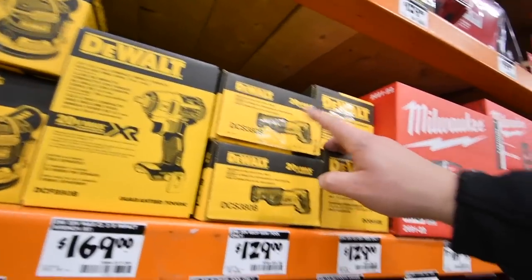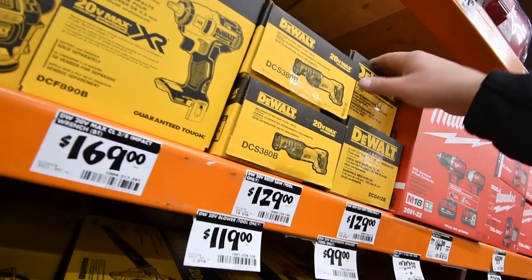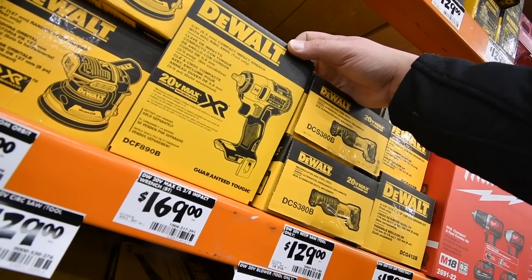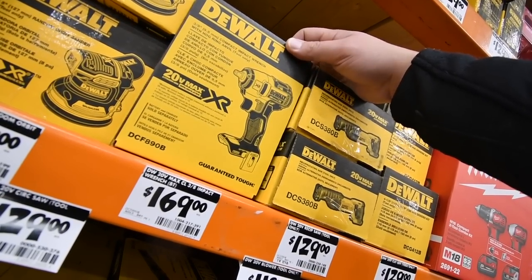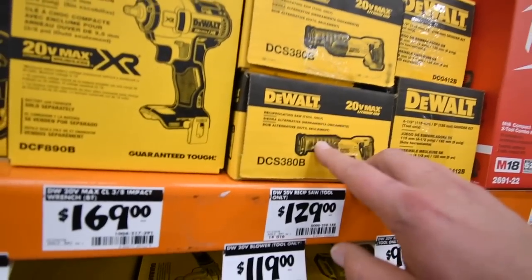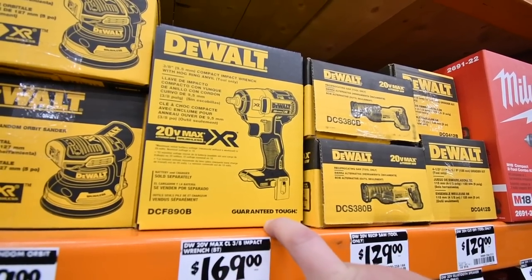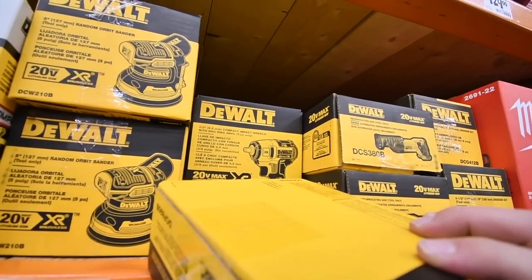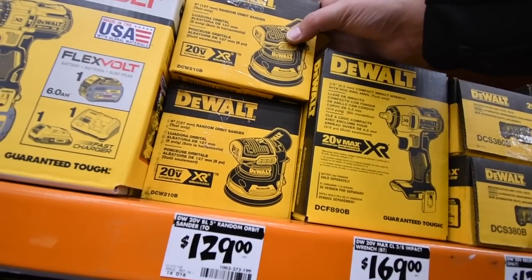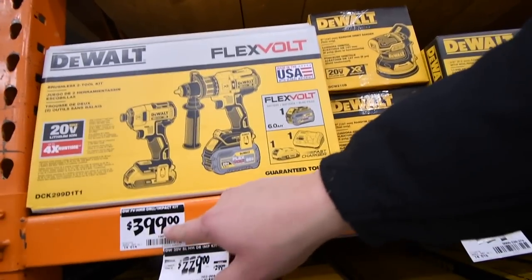The DeWalt reciprocating saw is $129 — surprised it costs the same as the Ryobi version. I think this is brushed. The 3/8-inch impact is $170, also brushed — my friend would love that if it were brushless. The DeWalt orbital sander is $129.